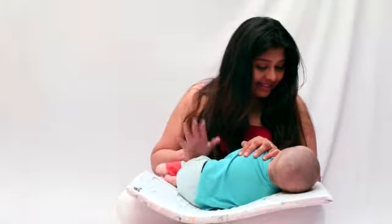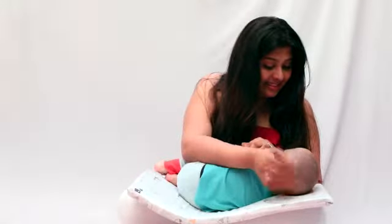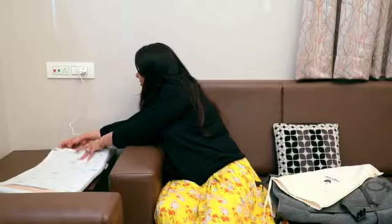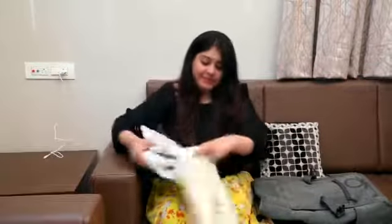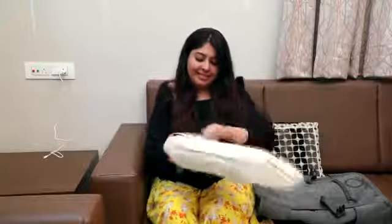It is also easy to carry anywhere you want. It has around 6 vibration settings which help to ease baby's sleep, and the vibration stops after 20 minutes. It really helped me a lot and would be really helpful to all the new moms and moms-to-be. Do check it out!